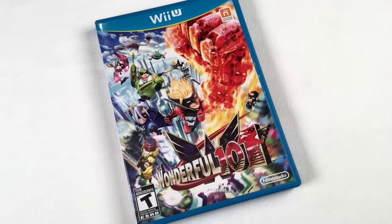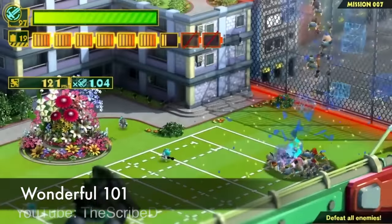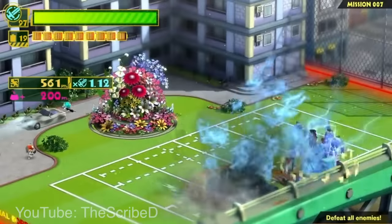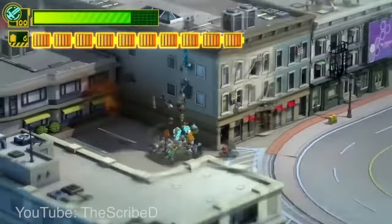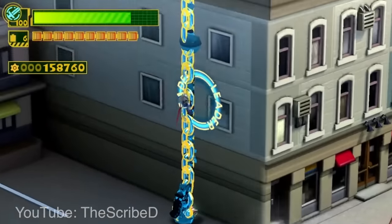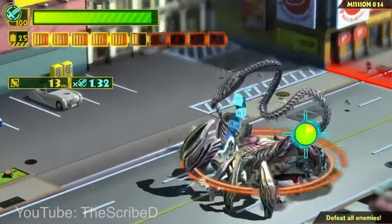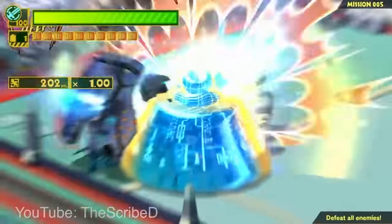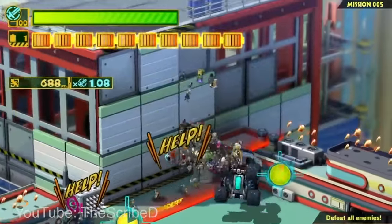The Wonderful 101 is a really weird game — everyone in it is a very odd superhero with sometimes useless superpowers. It makes really good use of the gamepad: you organize the superheroes you collect into a giant weapon made out of people — a whip, a sword, a gun — and you draw on the Wii U pad to switch weapons. It's pretty challenging and the controls take some getting used to, but it's fantastic. It's by Platinum Games — Hideki Kamiya — so they know action.